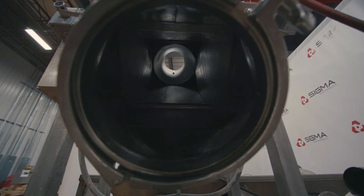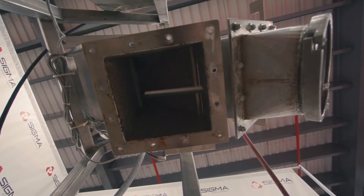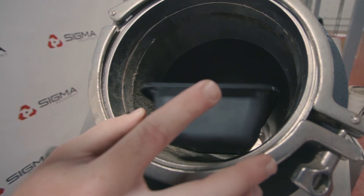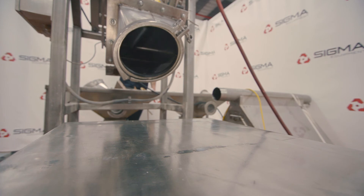Once the door has been opened, the metal-detected product will fall through into a bin under the cylinder through the rejector. If no metal is detected, the door will stay closed and the product will drop entirely through the cylinder and out the end cap.